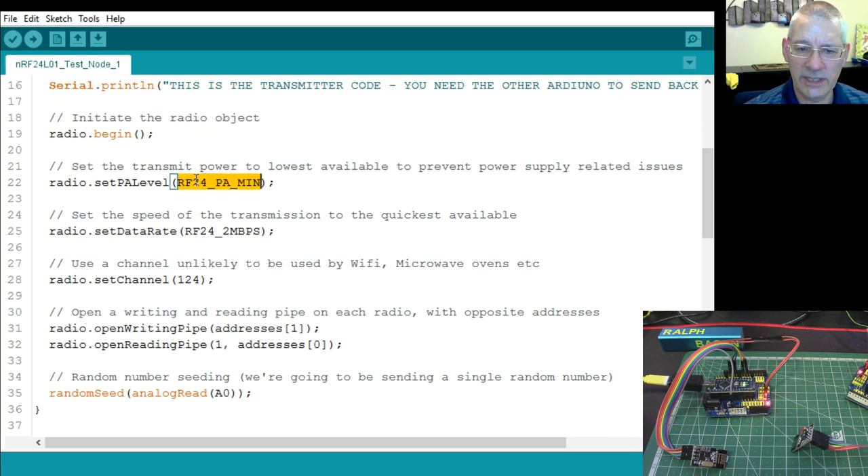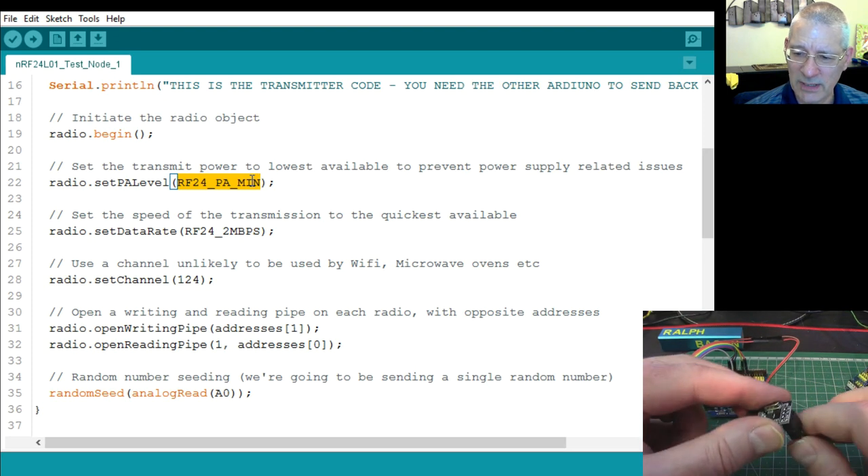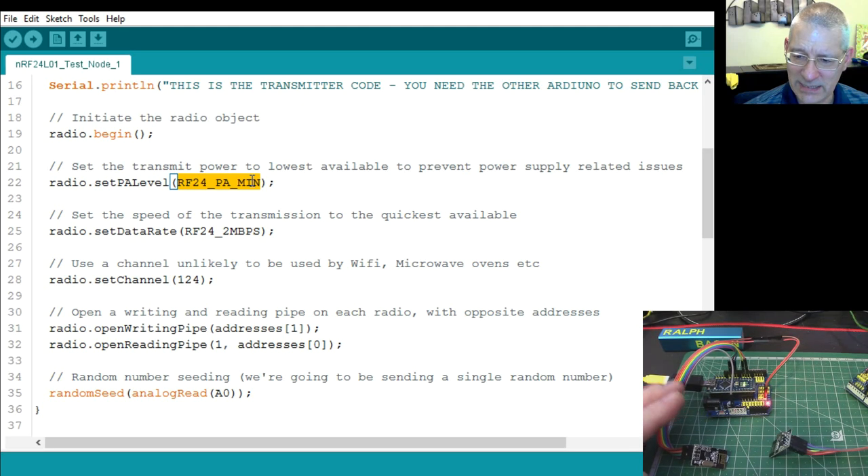The PA level is set to absolute minimum. If you set it higher you may get instability or it just won't work, because these are only 3.3V devices and your Arduino can probably supply maybe 50 milliamps tops. It might appear to work for a bit and then fail. Lots of people solder capacitors across the power pins, but I just don't want to get into that — it works as-is without any soldering.